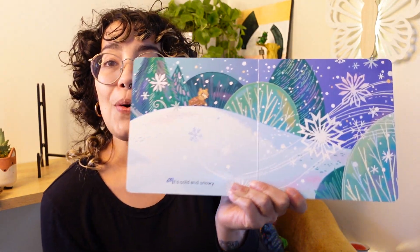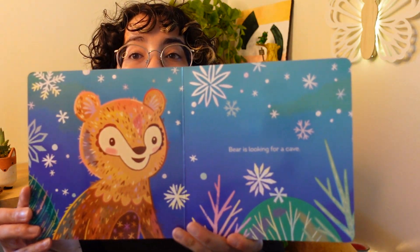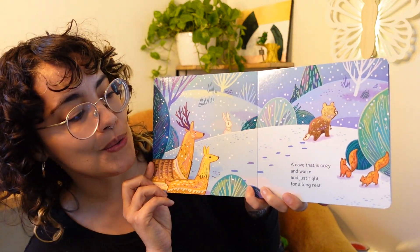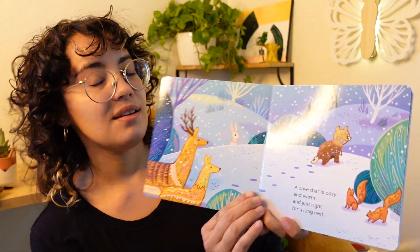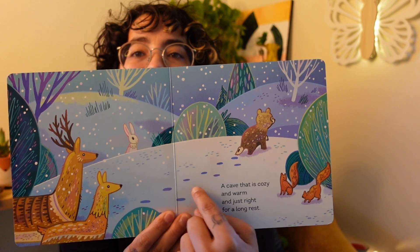Breathe Like a Bear by Kira Wiley. It's cold and it's snowy. Look at all that snow. It looks like Bear's looking for something. Bear is looking for a cave. Maybe that cave will keep him warm. A cave that is cozy and warm and just right for a long rest. Look at him walking through the forest looking for a cave and his little footprints in the snow.